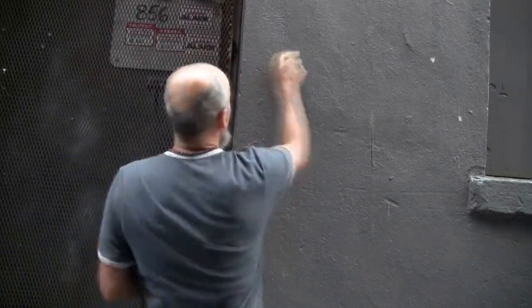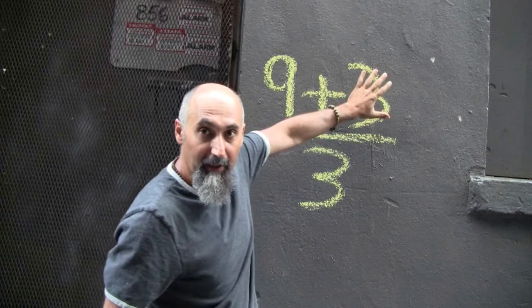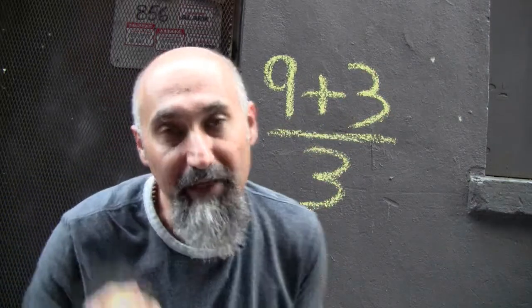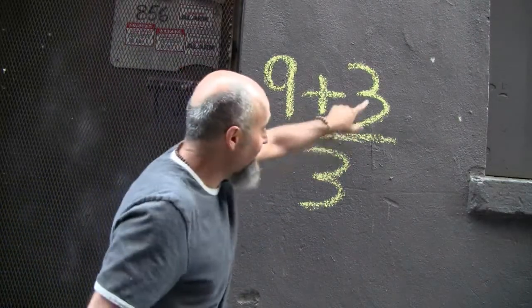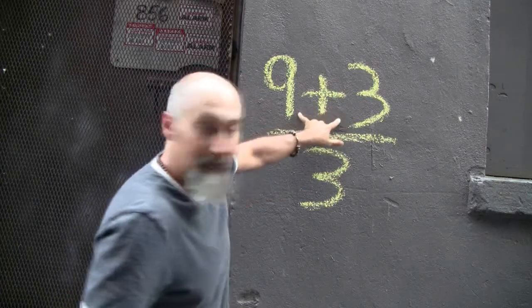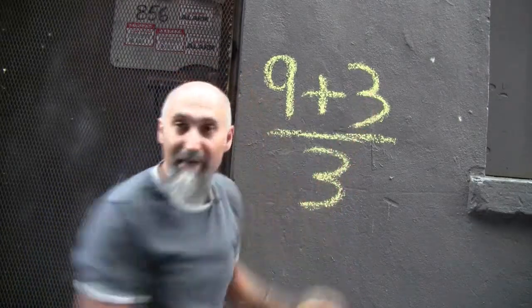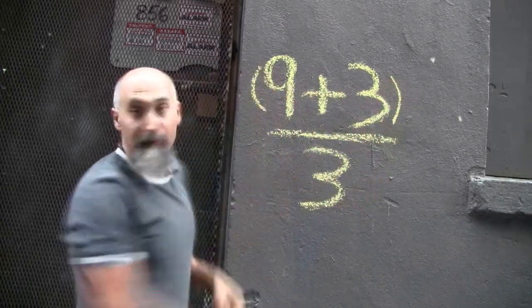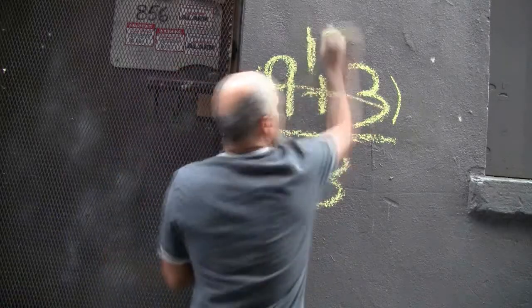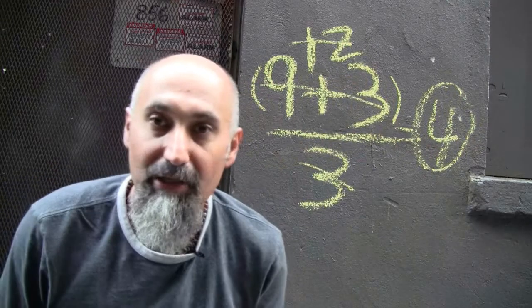Now what you have to be really careful with is the following. Let's say you have nine plus three divided by three. I've seen a lot of people try to cancel this three and this three. But as we said, anything from the top can cancel anything from the bottom only if there's no plus or minus between them. You can't cross these two out because they're attached — this plus sign makes them one term. So you have to take care of this first: nine plus three is 12, three goes into 12 four times, so the answer is four.